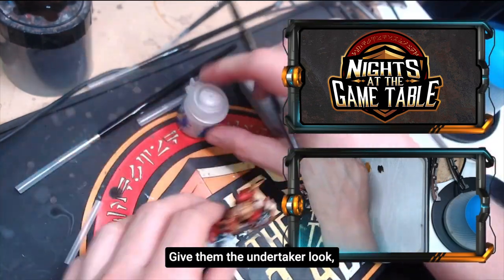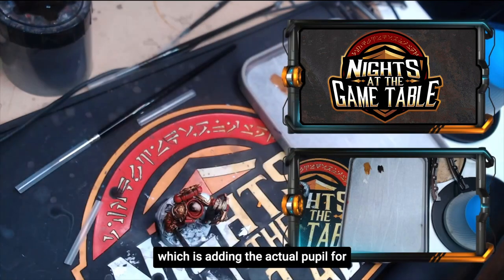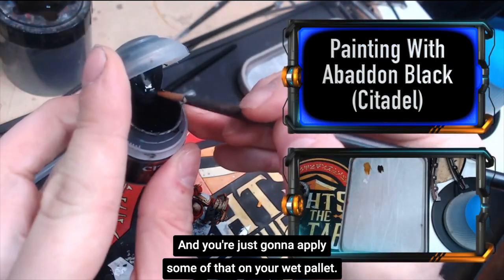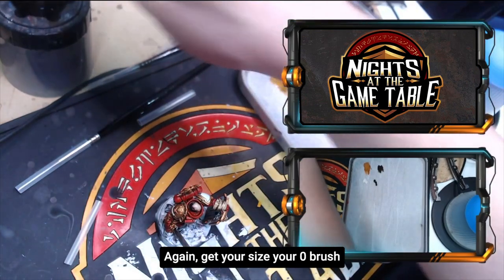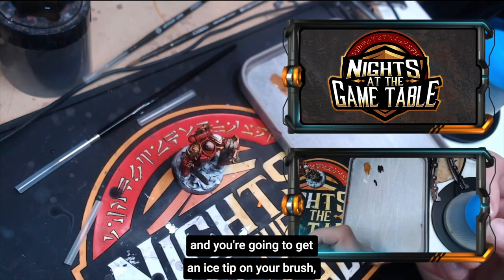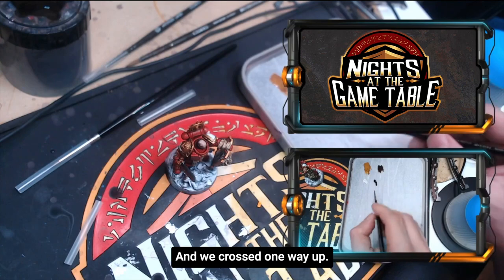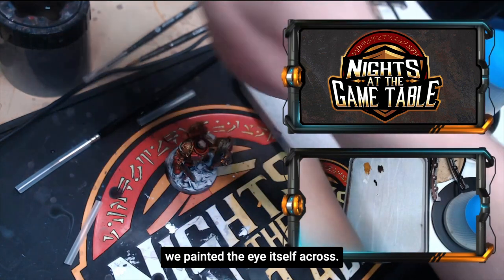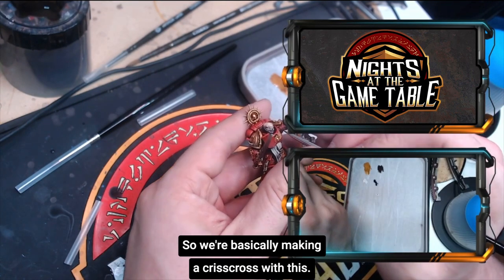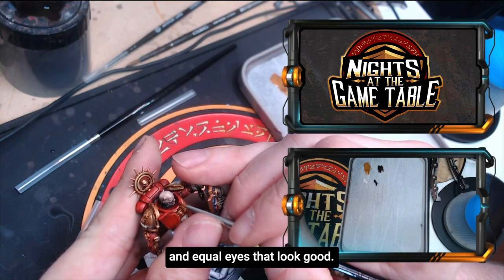You can literally leave it like that — give them the undertaker look where his eyes are rolled back in his head and people would be impressed with that alone. But next we're going to do the next part of the cross, which is adding the actual pupil. For that we're going to use Abaddon Black. Apply some on your wet palette, get your size zero brush for this very fine detail painting, and get a nice tip on your brush. We crossed one way for the eye itself; now we're going to cross vertically with the black — basically making a crisscross. It's a really simple technique and a great way to get level, equal eyes that look good.